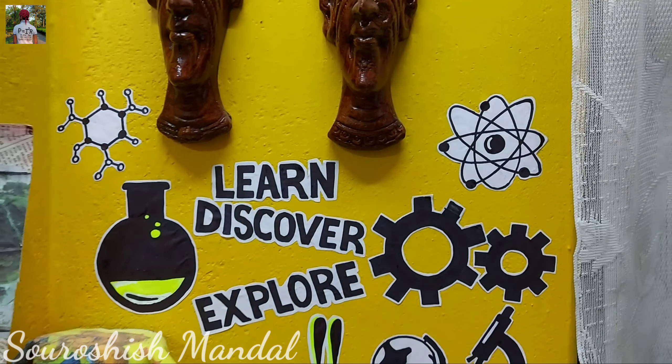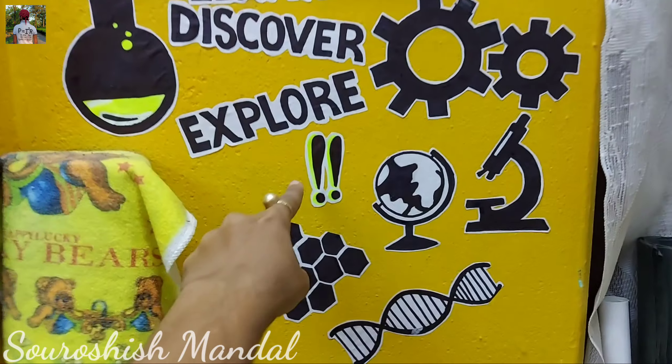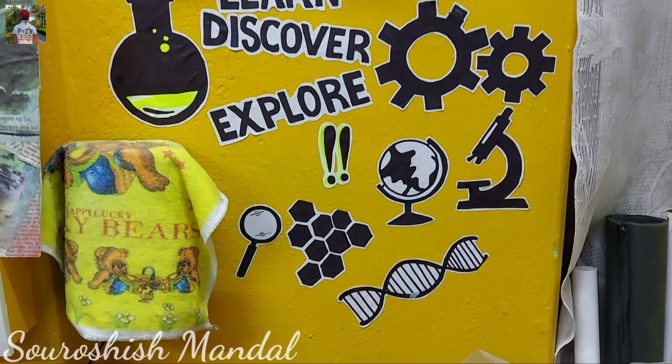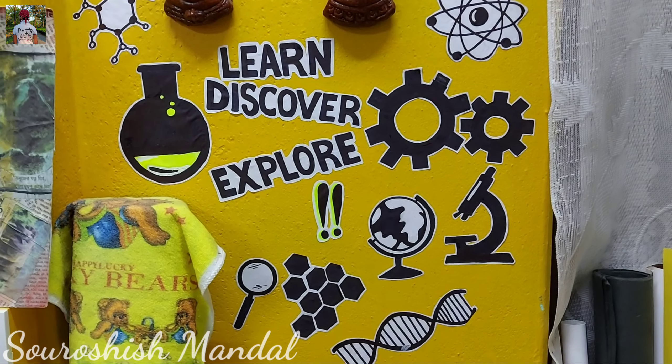I have attached all the stickers — the doodles I made. I added one extra one too. This is how it looks. I hope you have loved the video.